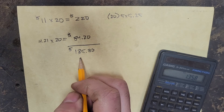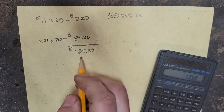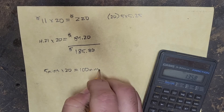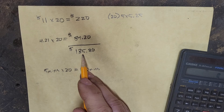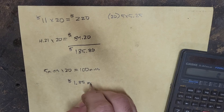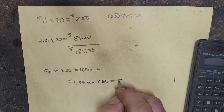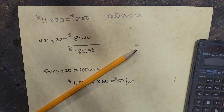Now the big question — what is that in an hourly rate? Each piece takes about five minutes, times 20 pieces equals 100 minutes total. We take $135.80 profit divided by 100 minutes, which comes out to about $1.35 per minute. Since there are 60 minutes in an hour, we multiply by 60, and that comes out to $81 per hour profit on that job. That's pretty good.